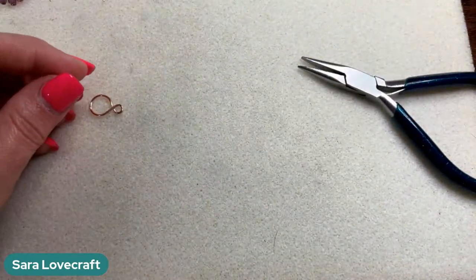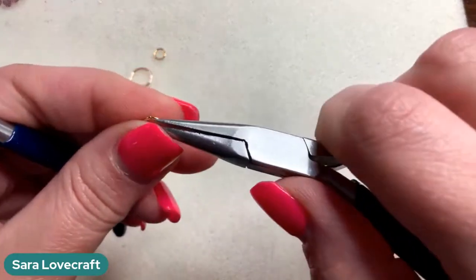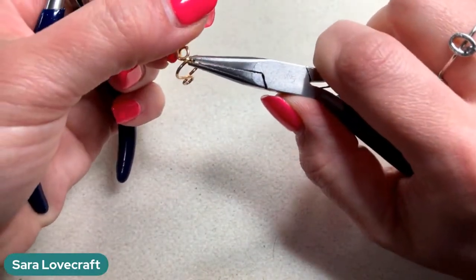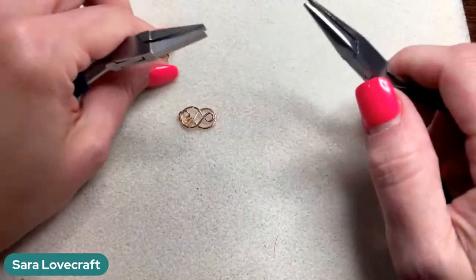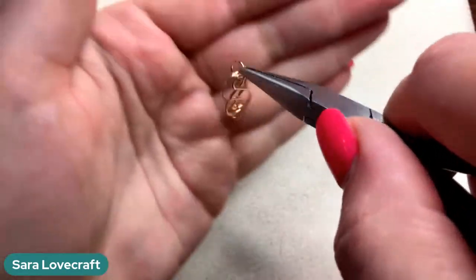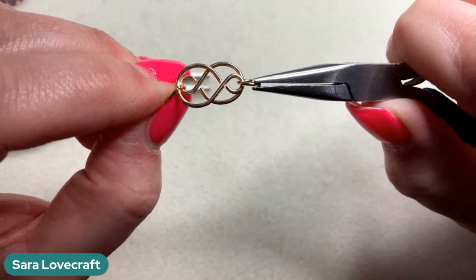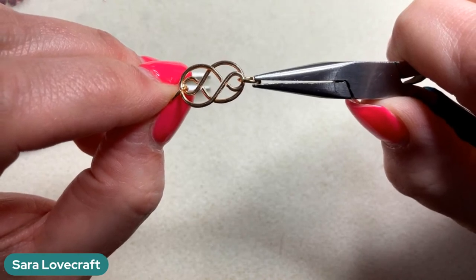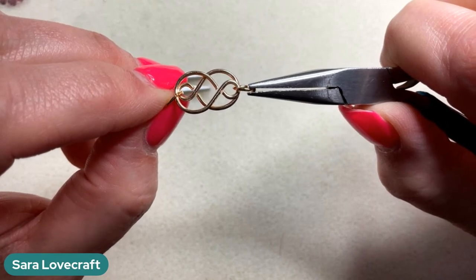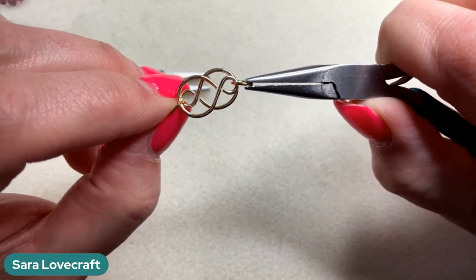Now all we're going to do is link these together with jump rings — it doesn't matter what size, totally up to you. Take a jump ring and hook the large side of one piece and the small side of the other into the same jump ring, close that back. On the opposite end, do the same: small end and large end into another jump ring, close that back. Now when they lay on top of each other you've got this really cool little infinity link! You can use these as drops for focals in necklaces, for earring drops, or make entire chains out of them — they're super easy but really versatile.